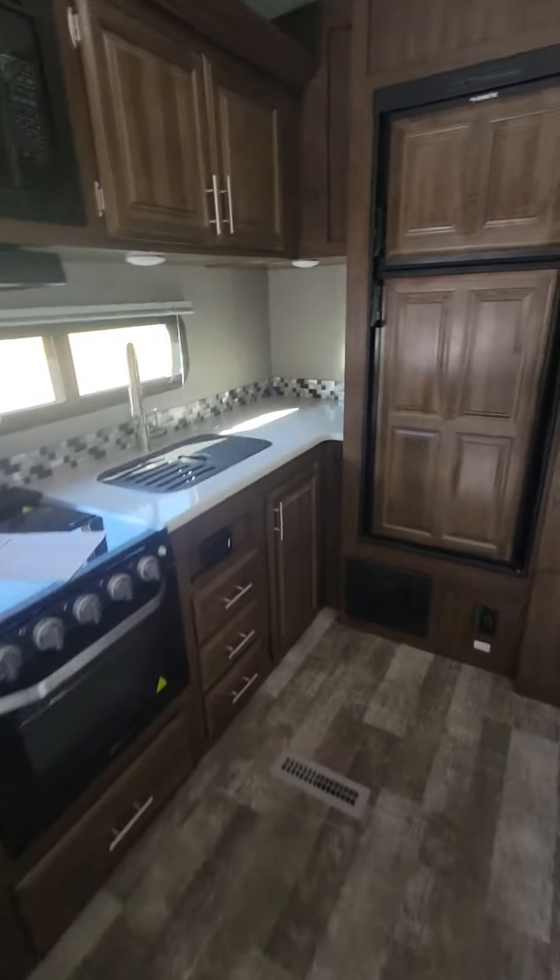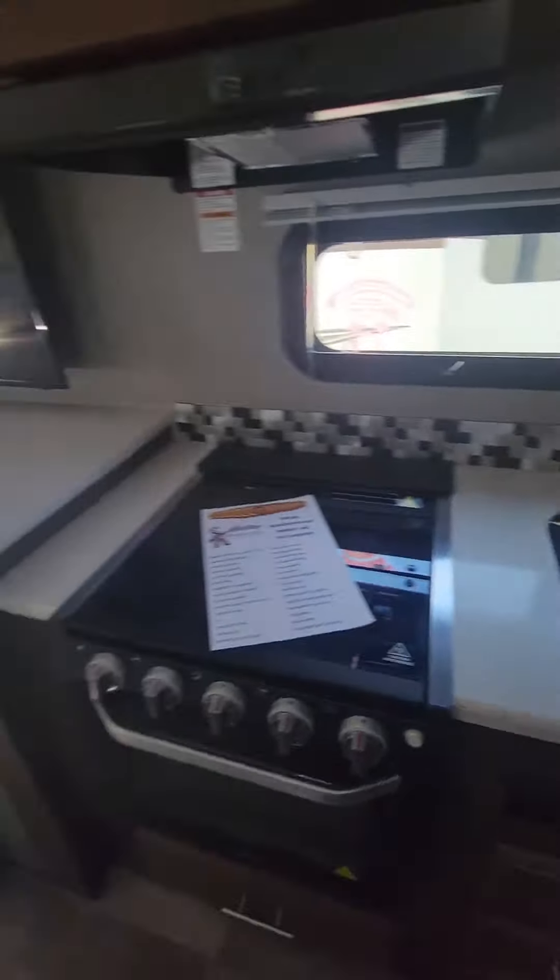Coming around, lots of counter space. You can see big deep cupboards that go all the way back. We've got a big pantry in here, and if you need a washer and dryer, it is prepped for washer and dryer right here.